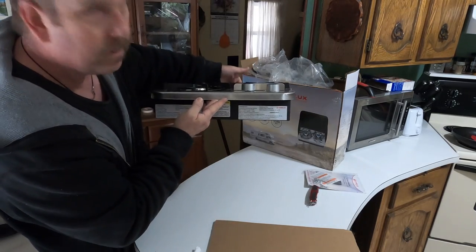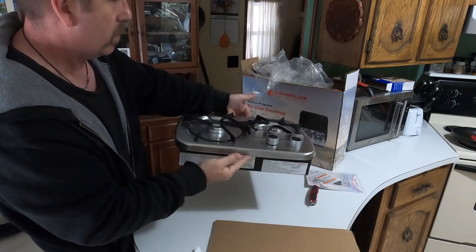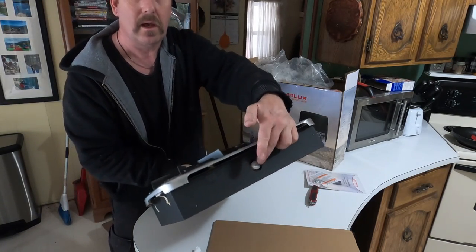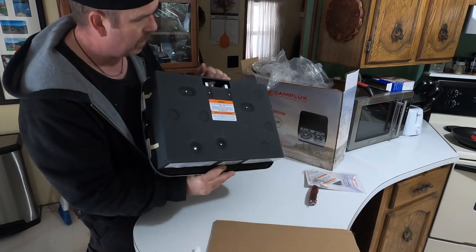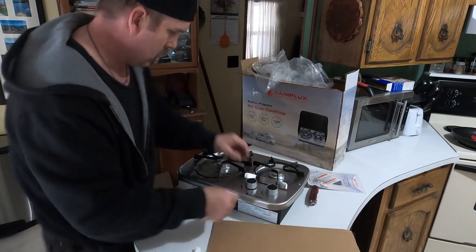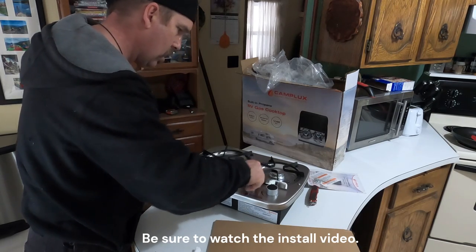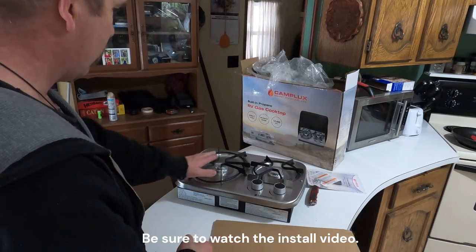It's designed — which is what I'm going to use it for — it's just a cut-out rectangle and you drop it right into the countertop. And then there's a propane hookup on the back, which I already have in the van. Pretty straightforward. Two burners — that's what I need. It's a nice big burner here.